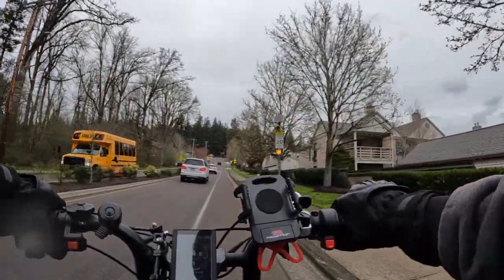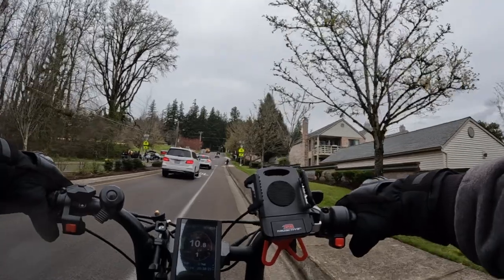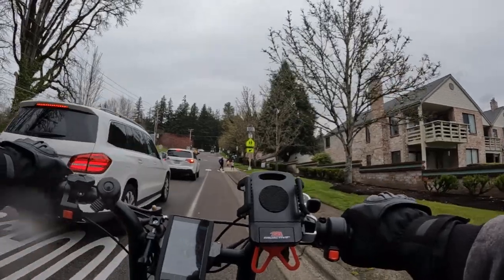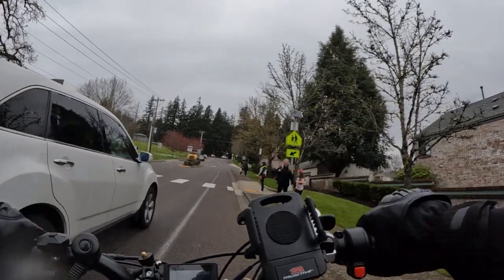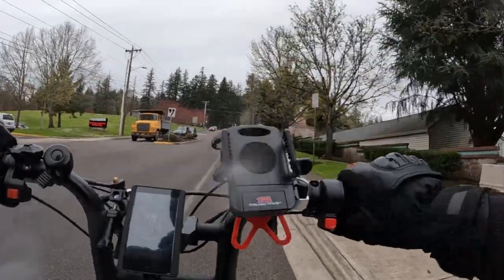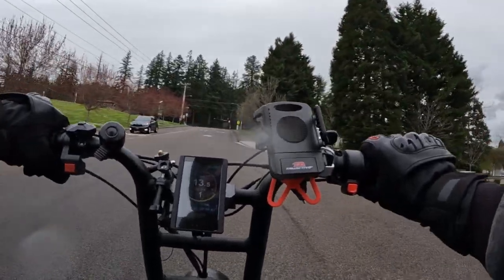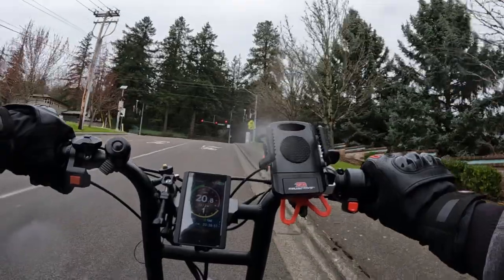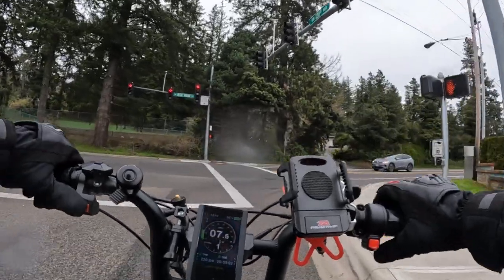I'll actually bring it to a complete stop — I'm going to have to anyway because we're at a school crossing here. Okay, so here I am going up basically from a stop. See how slow — now watch when you kick in the front motor. Look at the difference — it just pulls you up that hill. Big difference.